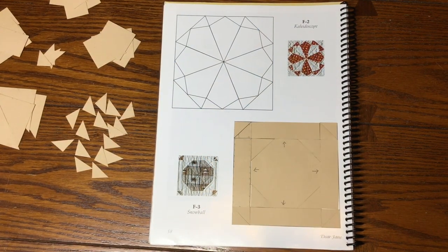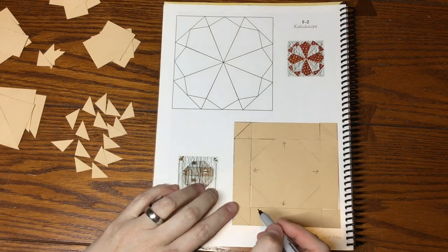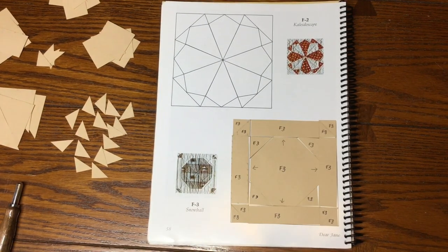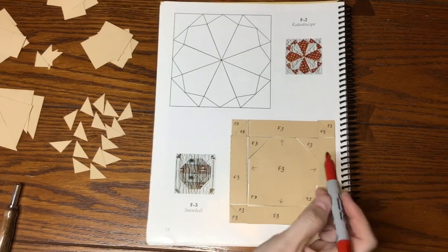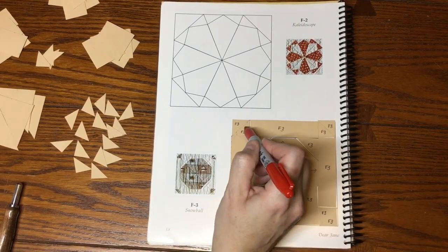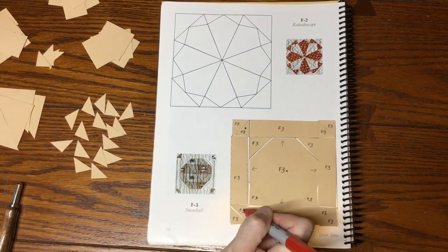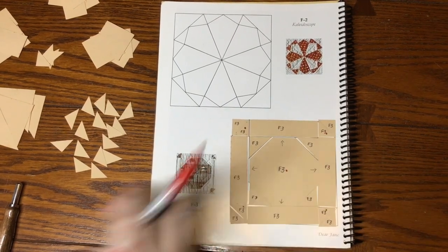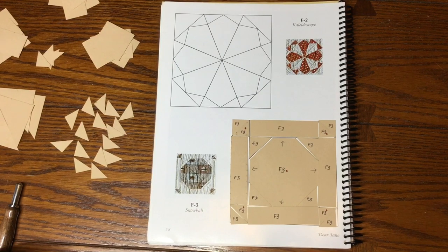I've got my F3 pieces all laid out and now it's time to label them. All my pieces are labeled and now I'm going to mark my focus fabric, which is pretty easy in this case. The snowball in the center is focus fabric, and the triangles pointing towards the snowball are also focus fabric. Everything else is background. I'll label a piece of paper and stick it in my sandwich baggie with my F3 pieces and move on.